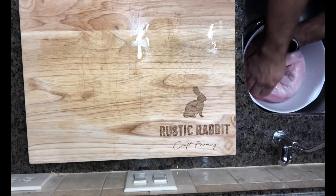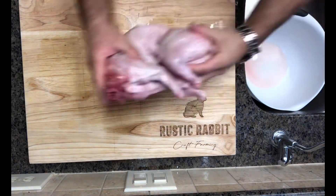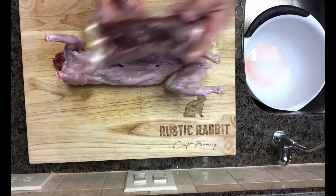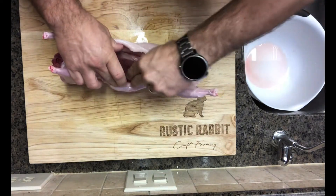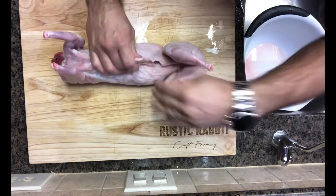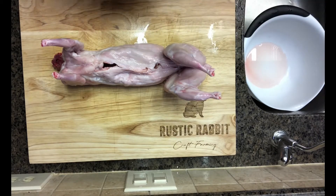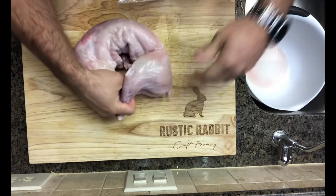The next step is putting the rabbit into packaging. Lay the rabbit out on a cutting board or flat surface, then take those organs that we pre-packaged and kind of wrap them up and stuff them in the cavity. This is sort of like when you buy a turkey at Thanksgiving and it comes with all the giblets — some people toss it, some people love it, some dry it out and give it to their pets. I like to give people the option, so I include it with every animal, but you don't have to.